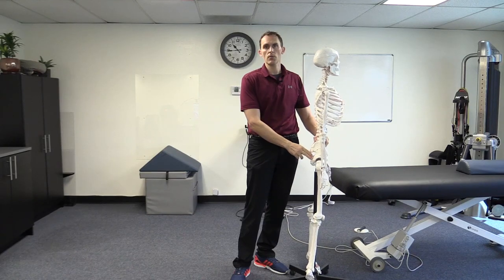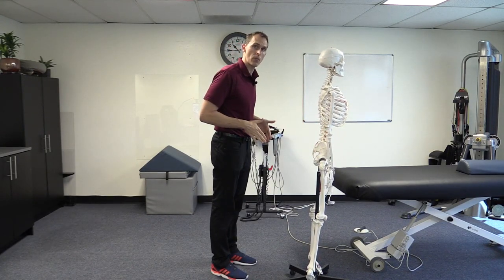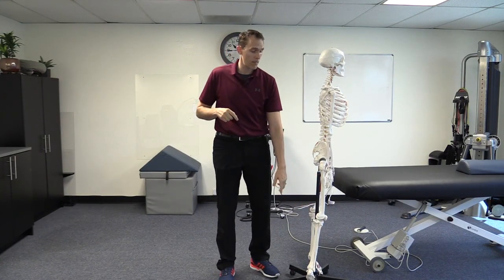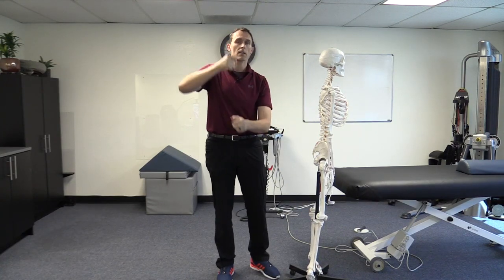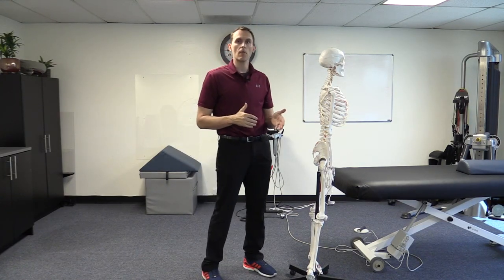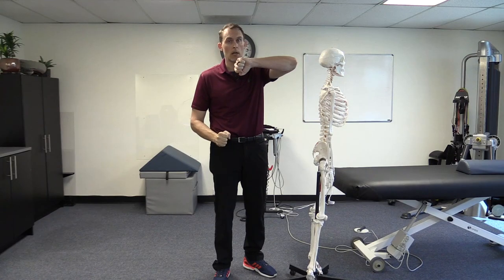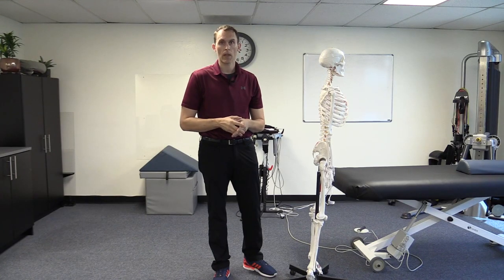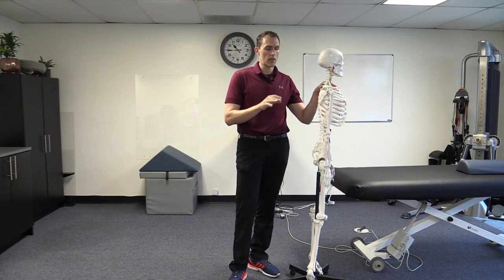When somebody tends to have an anterior pelvic tilt, the hamstring origin-insertion between the sit bone and the bottom of the knee is being put in a lengthened position. So if we bend forward and try to touch the toes, most often this results in an inability to touch the toes — because the hamstrings are already being pre-stretched. So if they're being pre-stretched and you try to bend forward, you're not going to be able to hit the toes. In fact, if people have a lot of anterior pelvic tilt and they are able to touch their toes, they're thought to have excess flexibility, which may not be optimal.